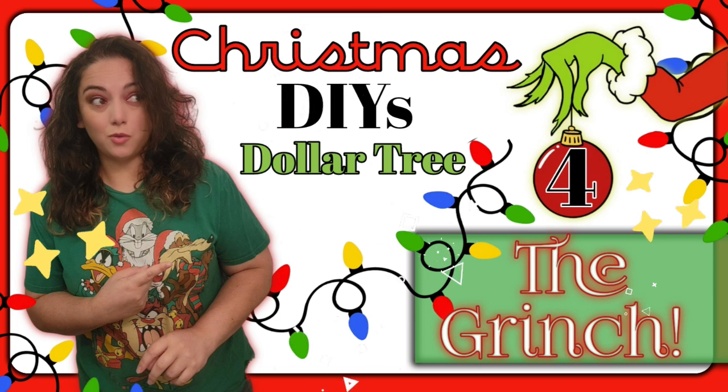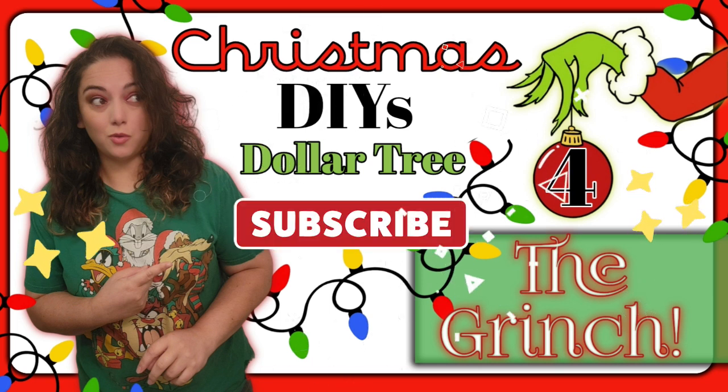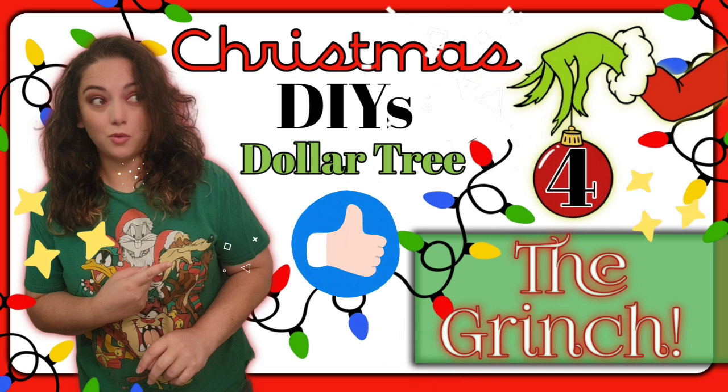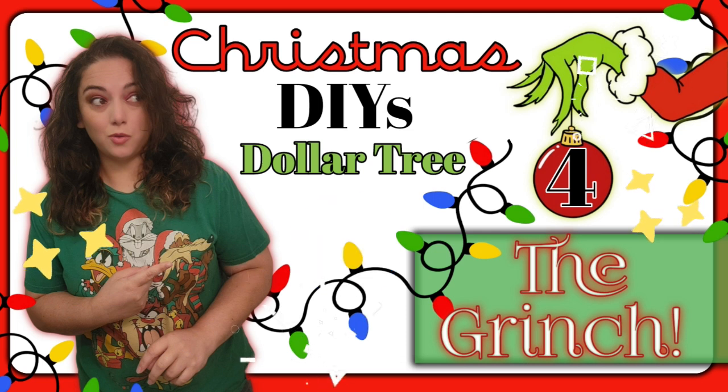Remember friends, if you are new here and you haven't yet subscribed, all you have to do is click on that big red subscribe button down below. It is totally free and I would love to have you part of our virtual art family. If you're already a subscriber, thank you so much for being here. I really hope you enjoyed today's video, but don't forget to smash that thumbs up button. With all that being said, let's just jump right into it and let's art today.